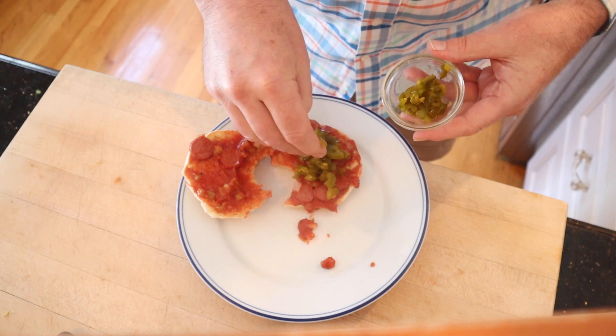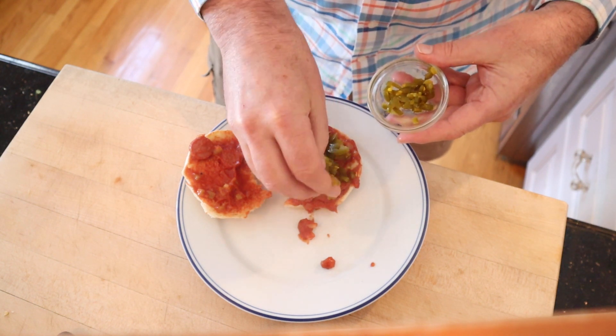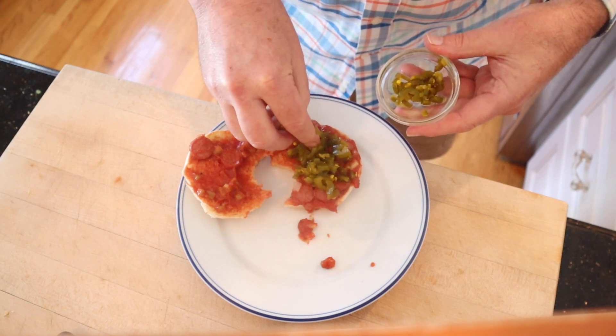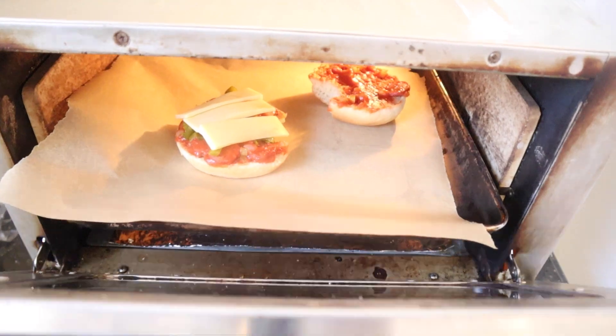First I'm going to add some chopped up cowboy candy — basically jalapeños cooked in water, sugar, vinegar, and some spices. Then I'm going to add some cheese, and I think you know where I'm going with this: that's right, under the broiler. Let's give this plussed-up hot dog sloppy joe a go.